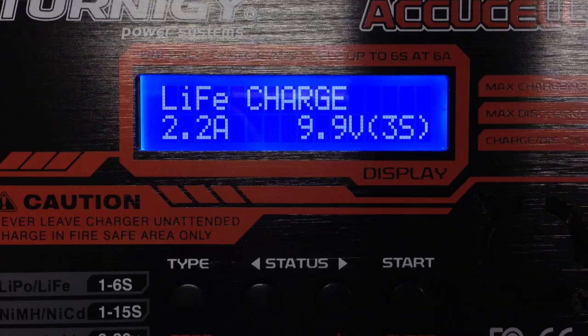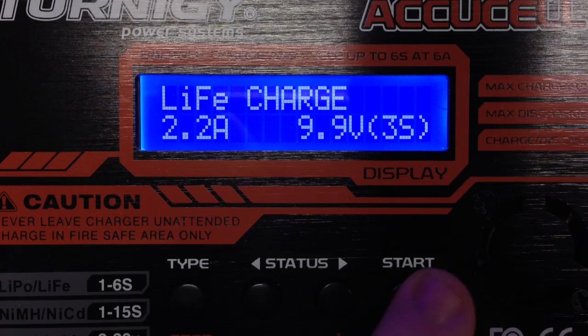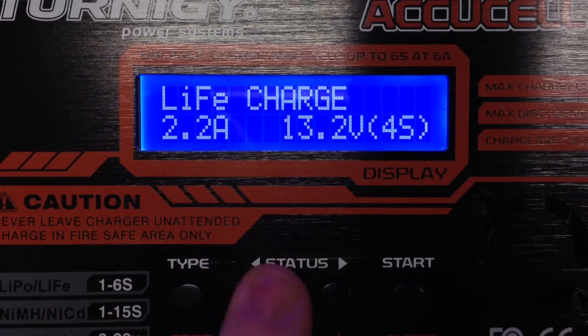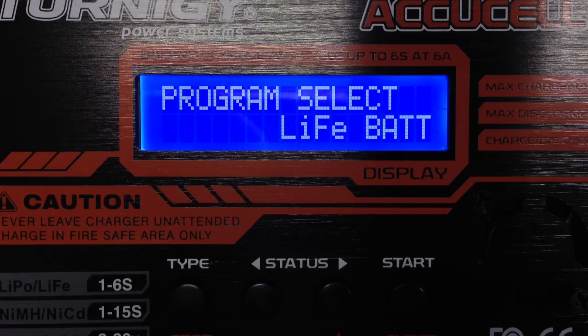So you can select the cell voltage — 3S, or whatever you have: 2S, 1 cell — you can select. This is all. Thanks.